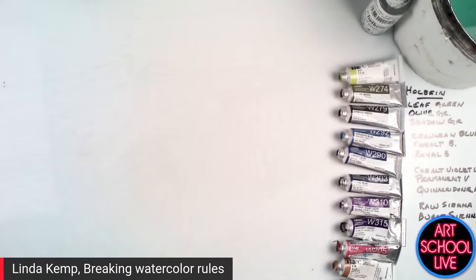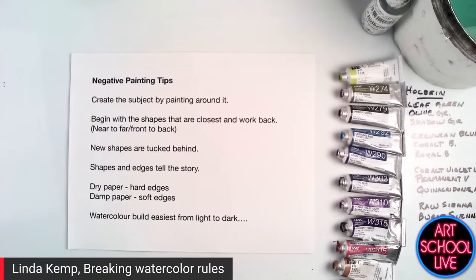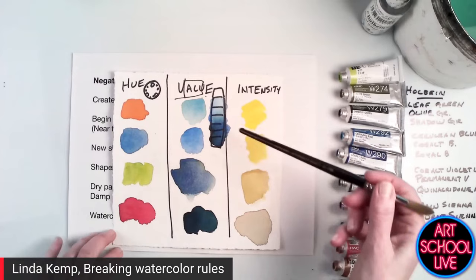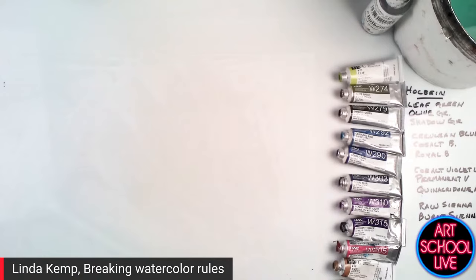Let's have a quick look at a couple more little things to keep in mind — you might want to take a screenshot of this. The new shapes are tucked underneath. We rely on the shapes and the edges to tell the story, not the inside details. If you want hard edges, you work on dry paper. If you want soft edges, you work on damp or wet paper. Watercolor painters generally work with value changes going from light to dark — you start with the lights and watercolor naturally builds to the dark. Today we're going to focus on building by value, and I am going to work wet into wet — it's going to be all soft edge.